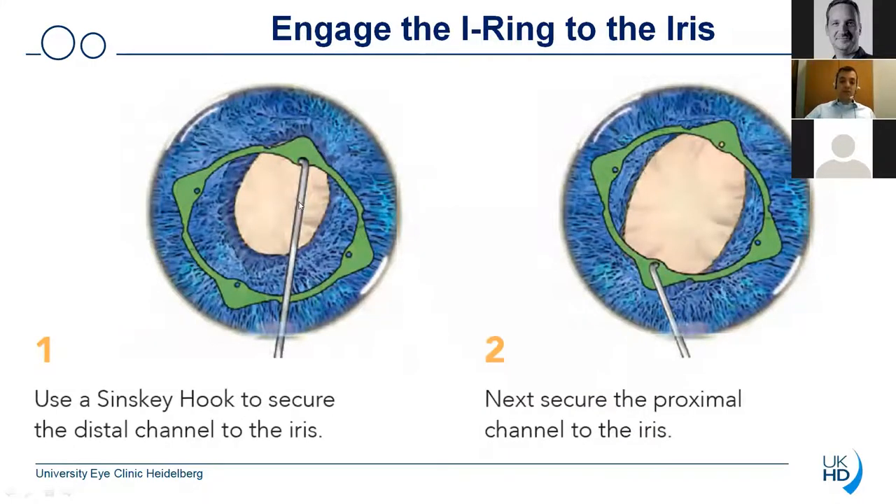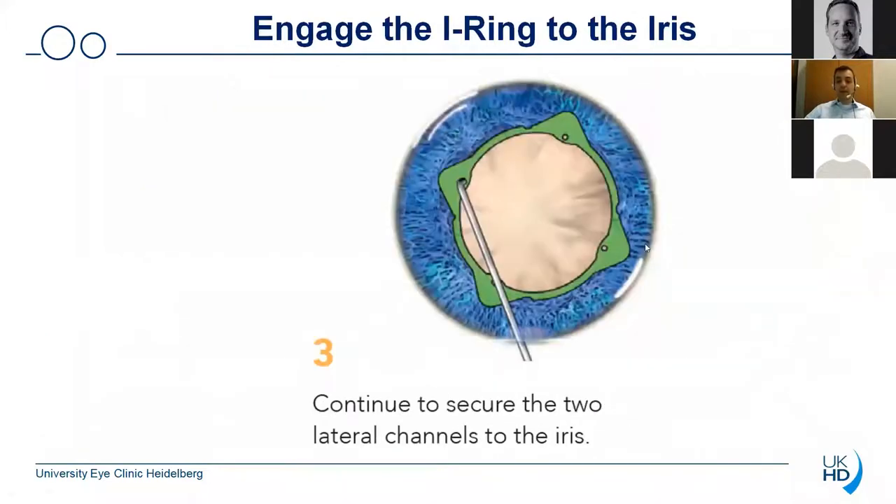Afterwards you will need the Sinski hook to secure the channels to the iris. The company recommends first to secure the distal channel and then the proximal channel. In my opinion, I think it does not really matter what channel you secure first. The material is so soft that any way you use to fixate the device will work quite well. Afterwards you then secure the two lateral channels and you then see that the pupil is uniformly dilated.